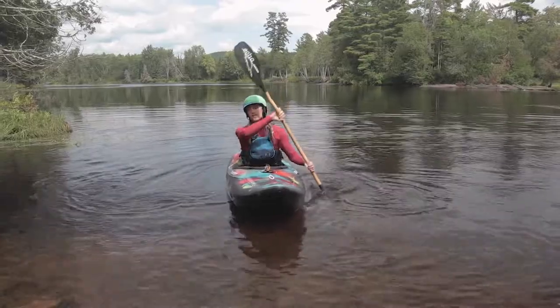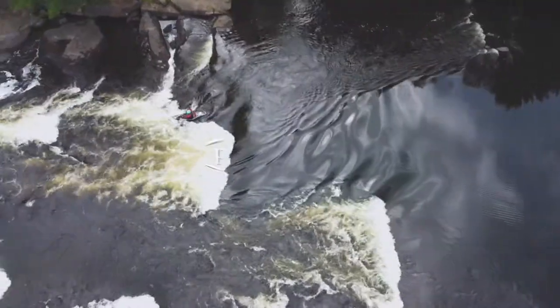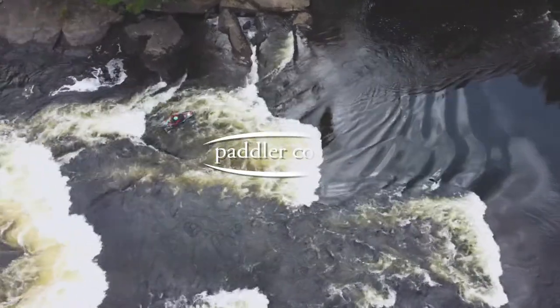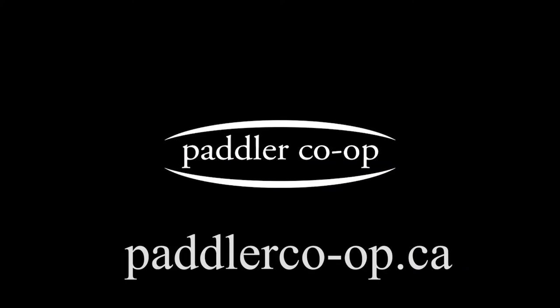If you like the tips you learned here, you can visit our website, paddlercoop.ca. You can also book a course with us — we teach lots of people how to whitewater canoe and kayak from the beginner level through to the expert level. Thanks for watching. Submit your comments, hit subscribe if you'd like, and we'll see you soon.